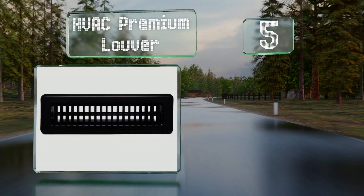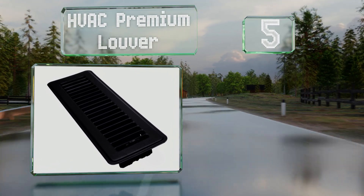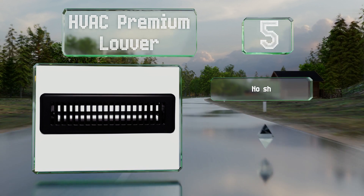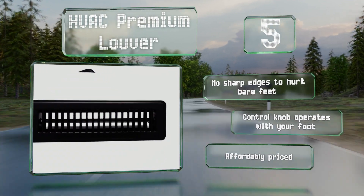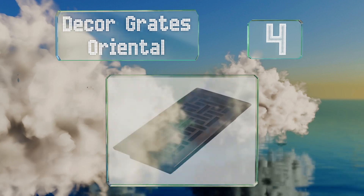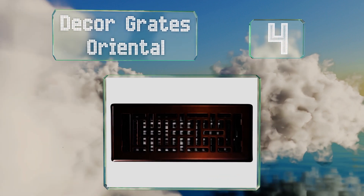Halfway up our list at number five, the HVAC Premium Louver is a reliable option that won't collapse under pressure. It's made from heavy gauge steel and features noise-free components. There are no sharp edges to hurt bare feet, and the control knob operates with your foot. It's affordably priced too.